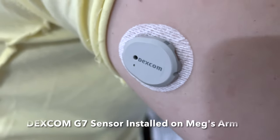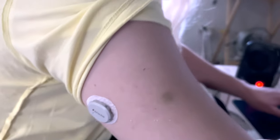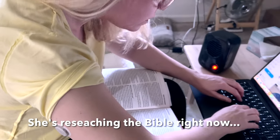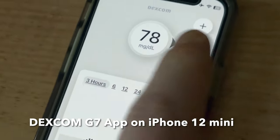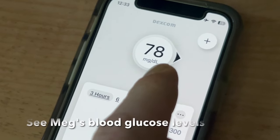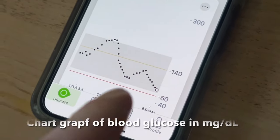That is a Dexcom G7 sensor installed on Meg's arm. She's researching the Bible right now. So that's the Dexcom app and we can see that Meg's blood glucose is 78 milligrams per deciliter, and this is the chart now over time.